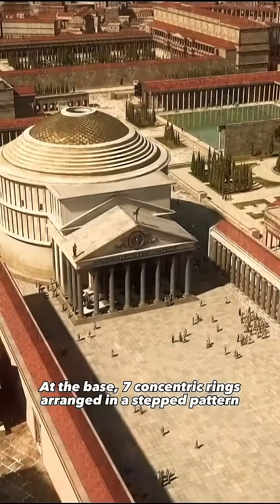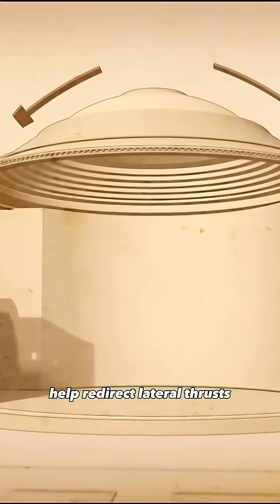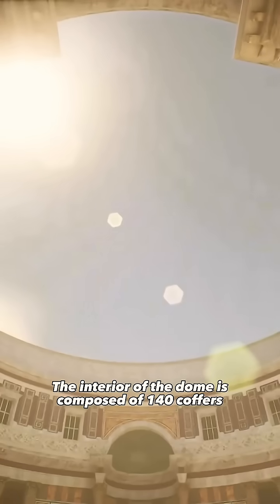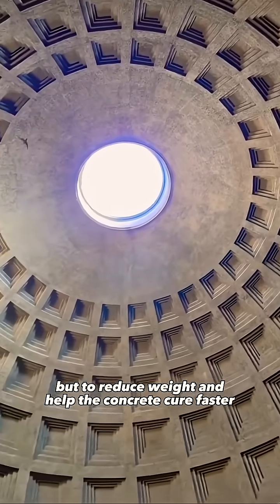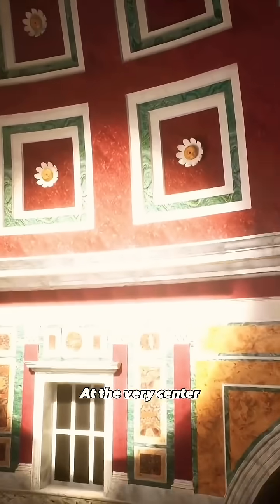At the base, seven concentric rings arranged in a stepped pattern help redirect lateral thrusts, stabilizing the entire structure. The interior of the dome is composed of 140 coffers, not only for decoration, but to reduce weight and help the concrete cure faster.